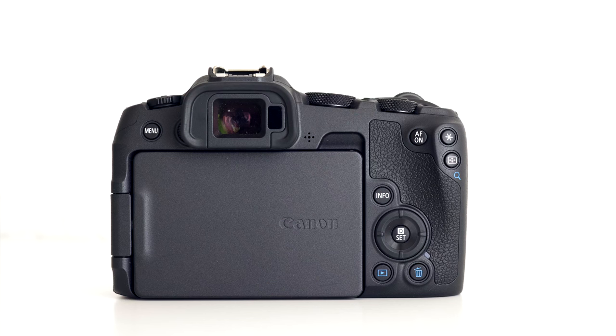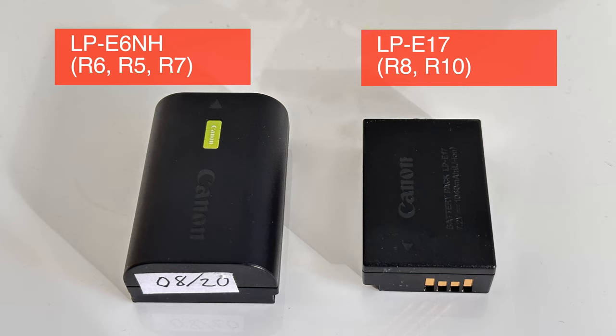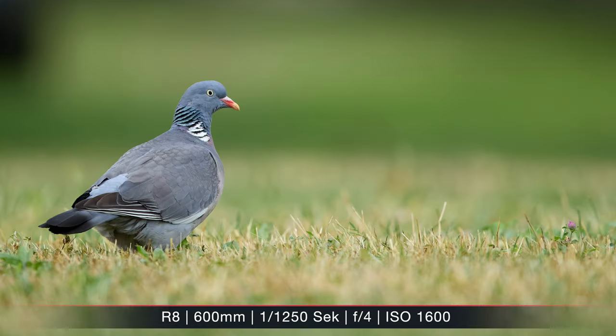On the back there's a touchscreen that can be articulated and tilted, and the viewfinder with 2.36 million dots is not very high resolution — it's also significantly smaller than the R5's — but at this price point it's not a deal breaker. I could still easily tell if a subject was sharp or not. The SD card slot is on the bottom together with the battery, as on the R10. The battery is quite small; I usually needed two per morning, but I actually expected worse.